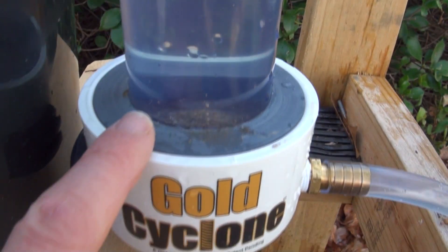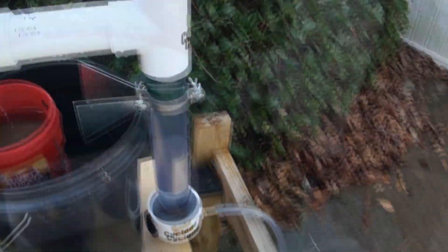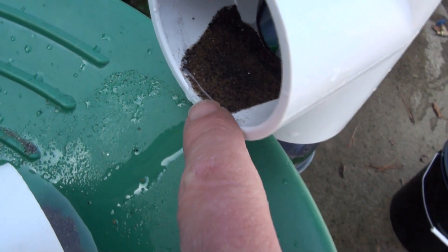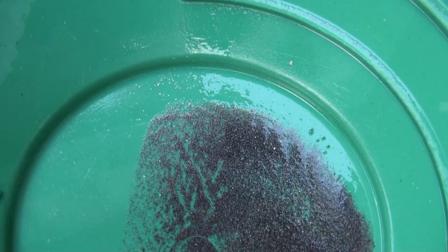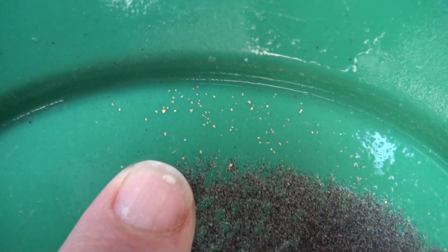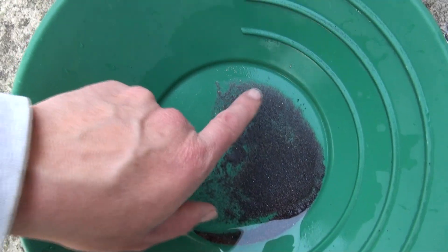I'll stop it there. I can always tell here too — you can see I've only got about three or four tablespoons left, a quick pan will bring it down to two. Again, when you take this tailings tube off, have a pan under here because there's going to be gold sitting right there when it comes out. I'm going to look at my screen indicator or tailings tube, pan that out, and see what the next screen size I need to go to is.